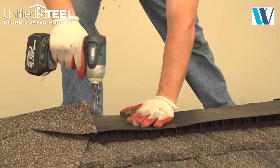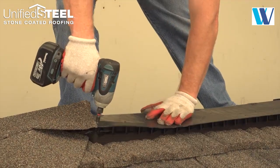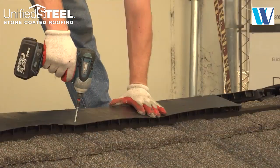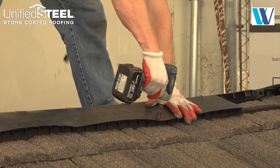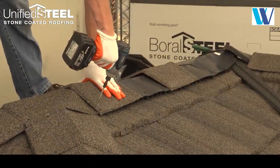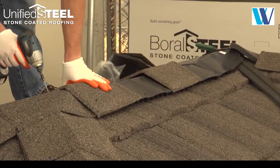Ridgemaster Plus eleven and three-quarter inch wide vent material is installed across the ridge. Install the caps across the vented ridge section, fastening as you go.